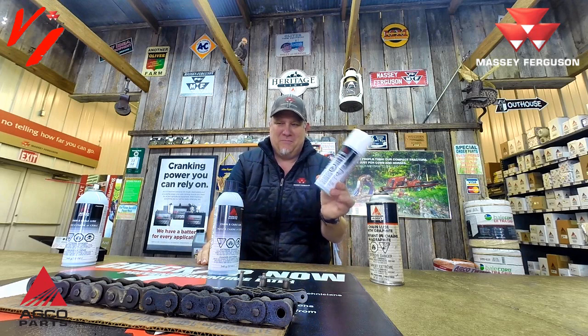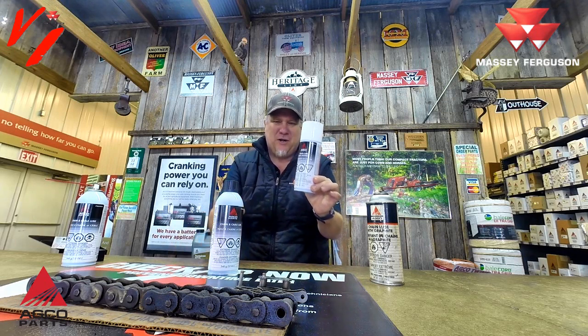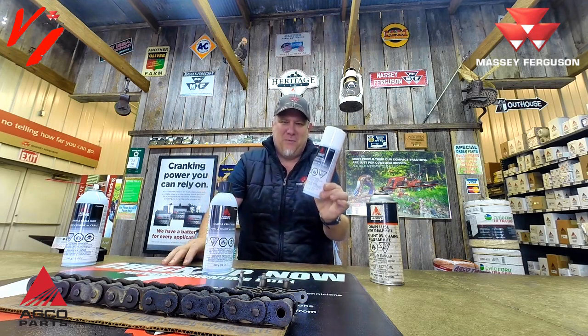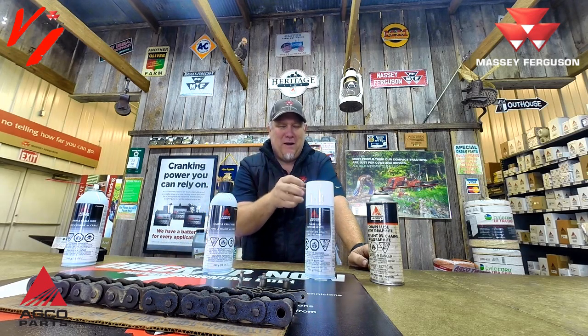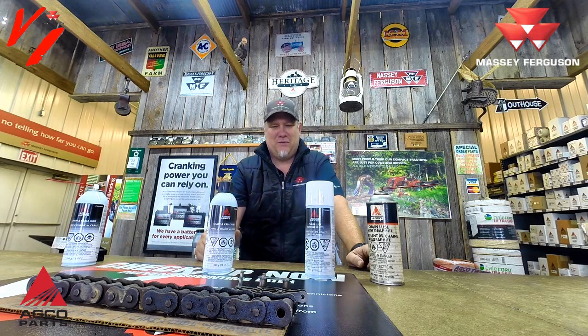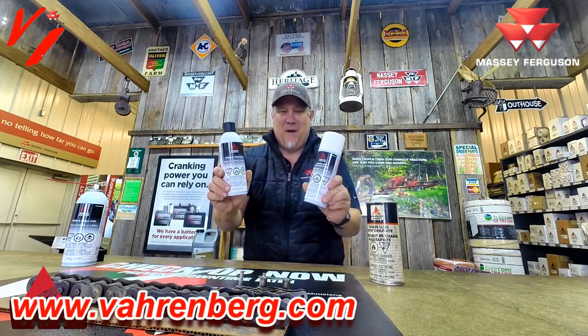In environments with dirt and dust, the regular lube is better. But in hay fields — where you've got chaff but it's not as gritty as a dirt environment — that's where the graphite works better. It leaves that graphite residue to penetrate longer. We'll do a demonstration to show you both products in action so you can find the best fit. You may want to buy both.